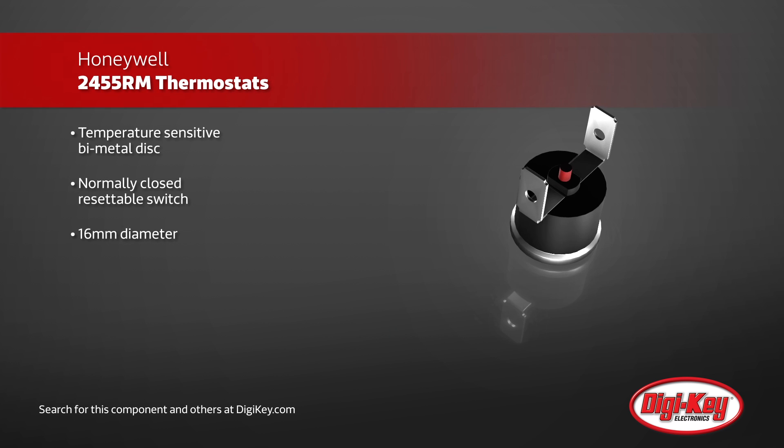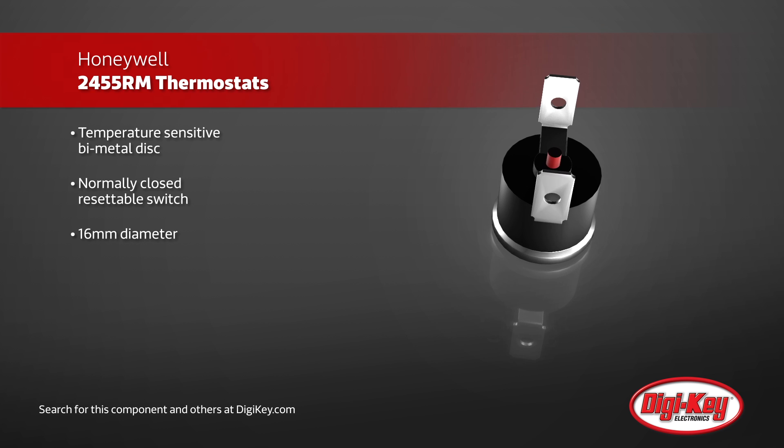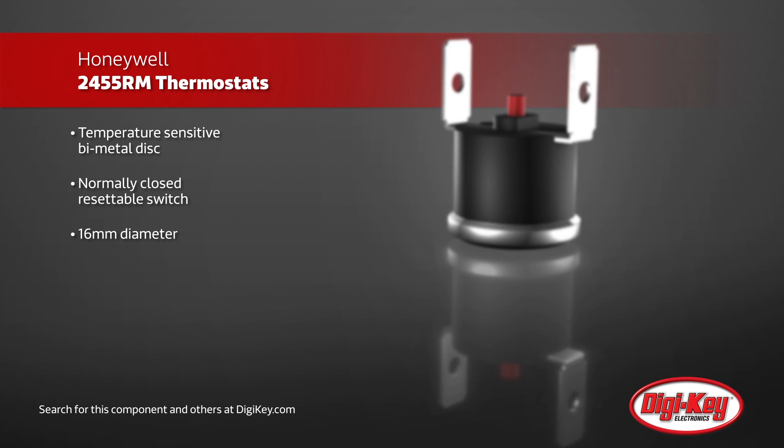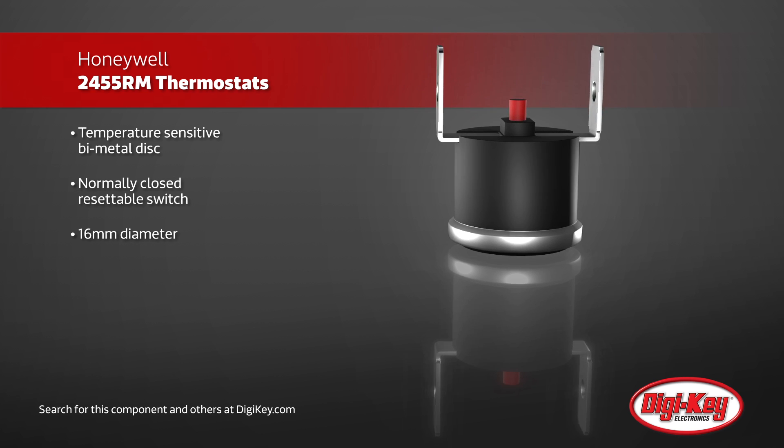These thermostats utilize a bi-metal disc, fully isolated from the switch, that actuates a switch when the preset temperature threshold is passed. This normally closed switch then opens, electrically disconnecting anything desired, likely either the generator of the heat or sensitive equipment.